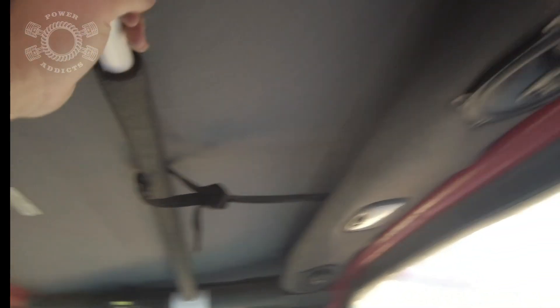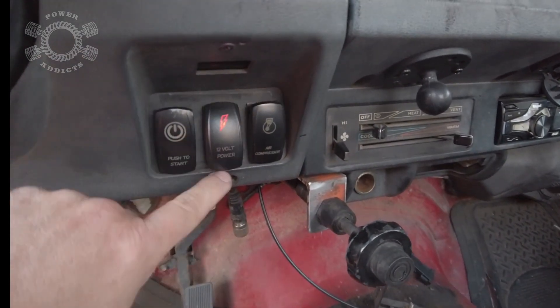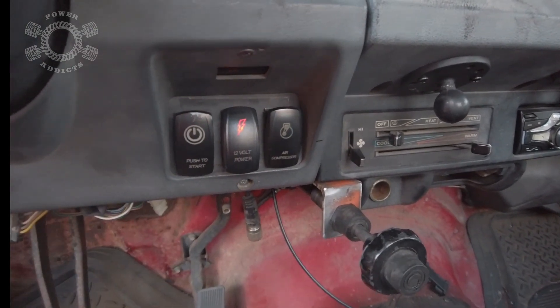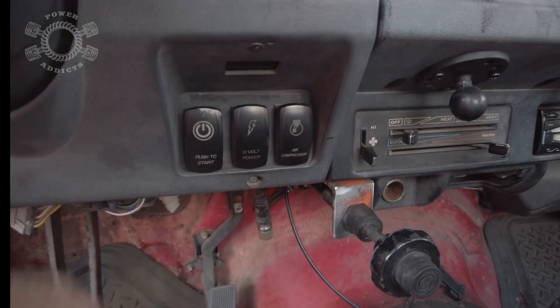The factory YJ sound bar — I decided to hack it up and put bigger speakers in, but honestly the difference from factory speakers versus these 4x6s wasn't that big, so it wasn't worth the headache. There's my posi-lock cable and switches — I hit that to arm these switches. There's my air compressor switch — push to start. It's got a hidden ignition switch I activate, then I push to start and the Jeep fires up.